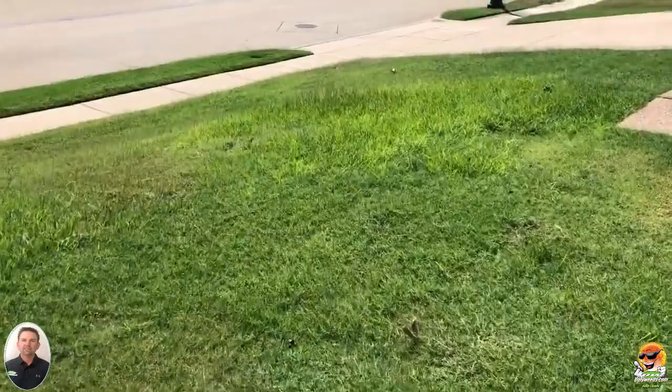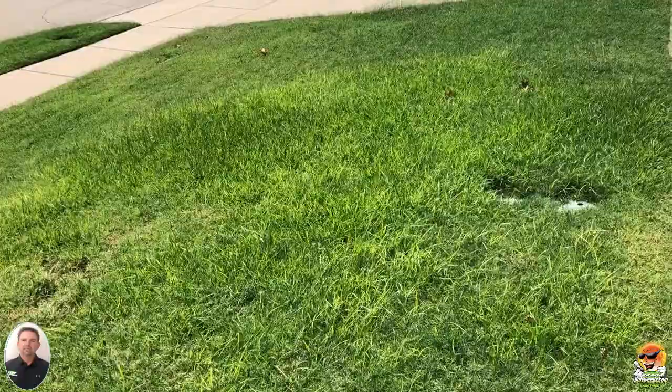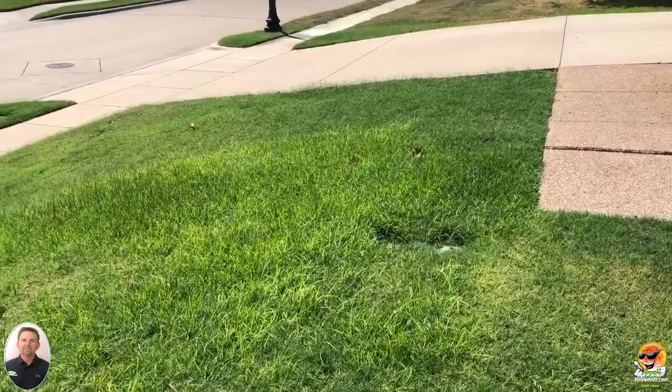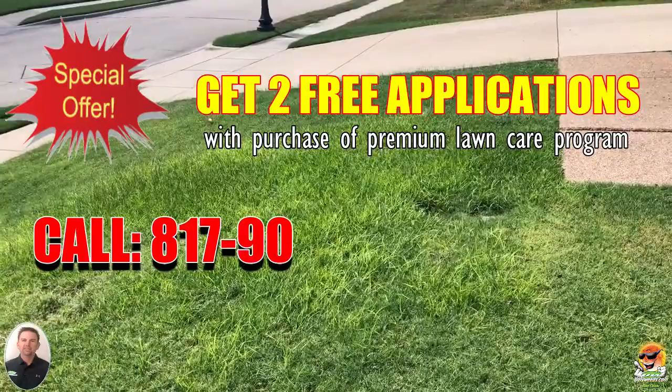Over here they've got a little section of bahia grass. This is a new customer — I tend to go out and check new customers a couple months after we've been treating them. As you can see, the bahia grass is turning a little yellow. We treated it about a week ago. Bahia grass is pretty rare for this area — it's mainly something grown further east, like Florida and Georgia, and even down in the Florida Keys. Here it's pretty rare; they probably planted it intentionally with seed.